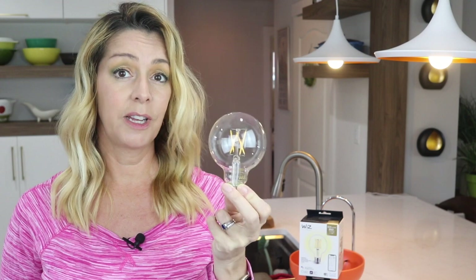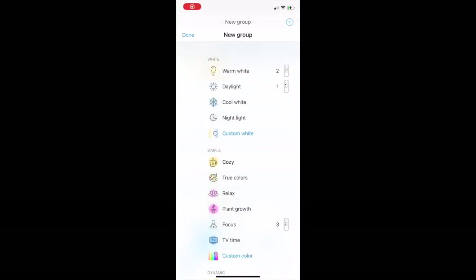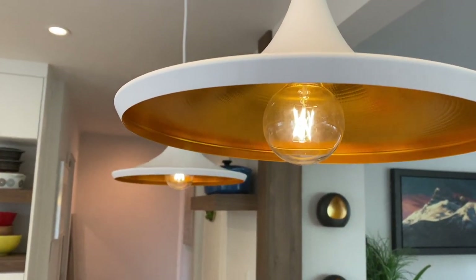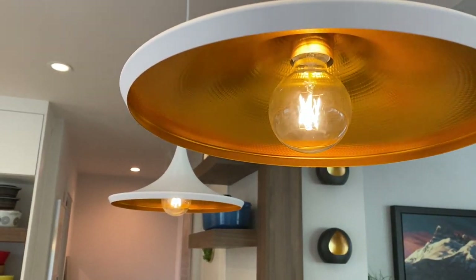Unfortunately, almost immediately I realized that these bulbs had a wicked flicker. Assuming this was simply because the bulbs were on a setting incompatible with the Edison feel, I used the app to change the color temperature and tried a few different presets to reduce the flicker. The box says they work with Whiz's dynamic scenes, but they do only have one color — warm white — which is a bit confusing, since a lot of the dynamic scenes have different color properties.